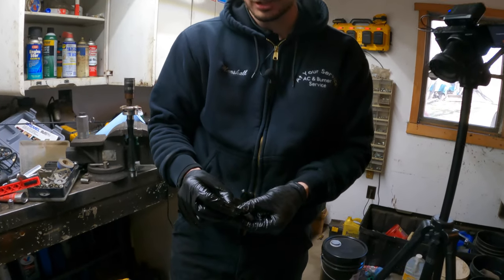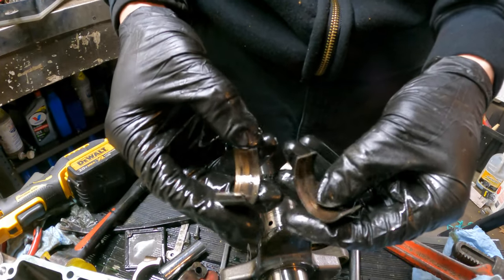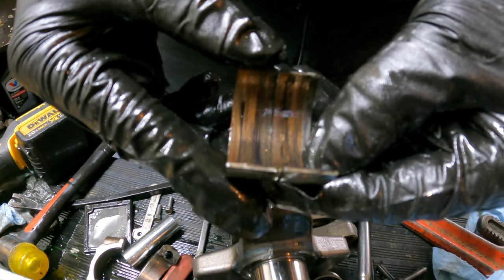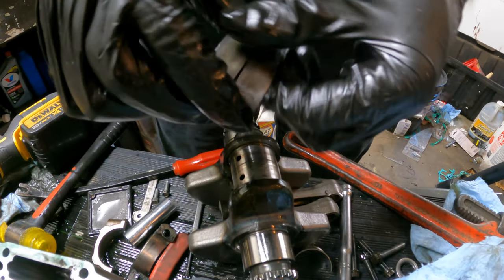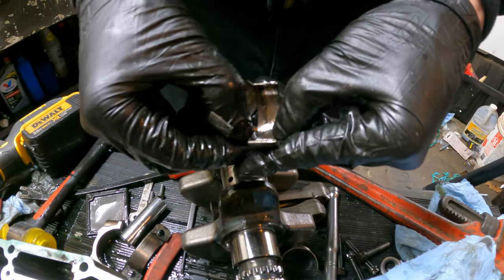This is more or less what the bearings should look like, but this one still has some heat on it. You shouldn't see the copper like that until maybe 10,000 miles — that's a lot of copper for how young this thing is at only 700 miles.